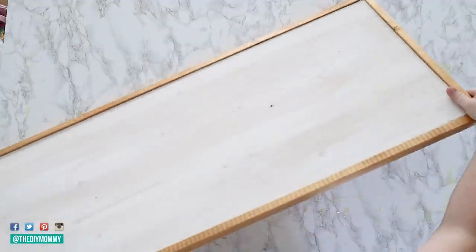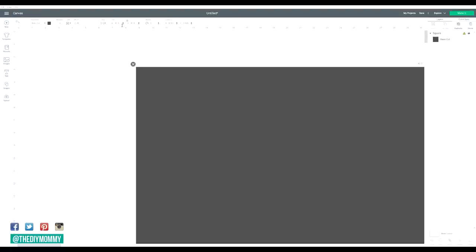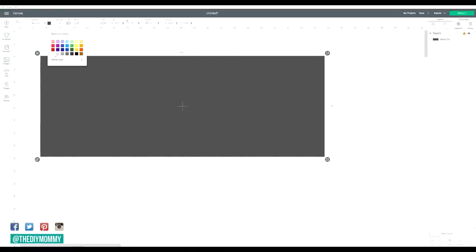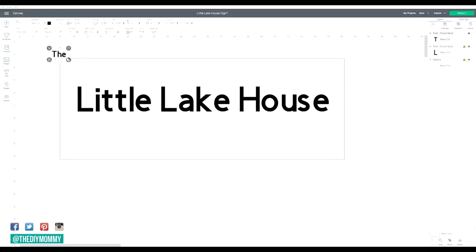While your sign is drying, you can create your sign design in Cricut Design Space. Create a new project and then use the shape tool to create a rectangle that's the same size as your sign for reference. Now you can play with Cricut's fonts to make a sign that's perfect for your space. I'm using the fonts Tango and Rockwell to make my design. You can also play with the letter spacing and line spacing to make your words look exactly the way you want them to.